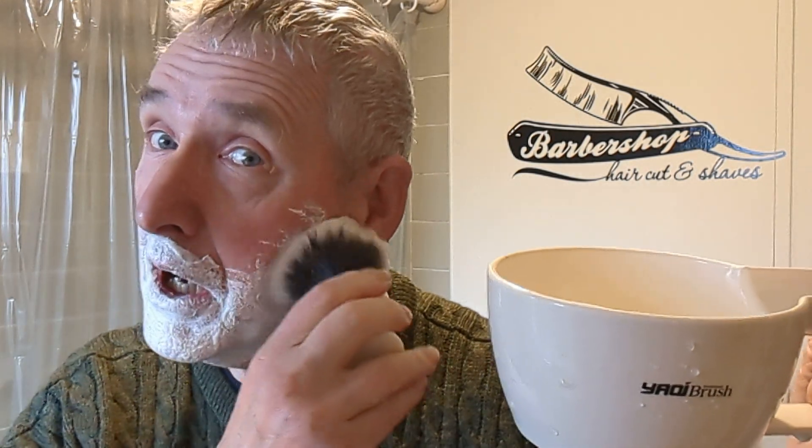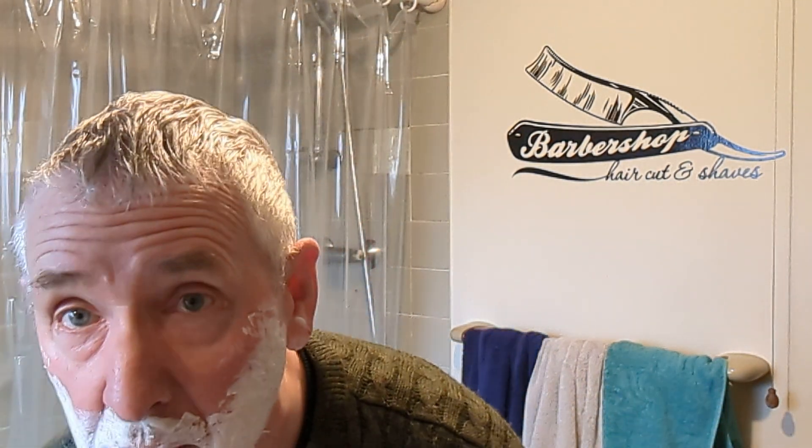Here we go again. It's Thursday morning, the 9th of March. I'm trying another bowl of lather. This is once more the Fresco from a kind gift from Jeff. That's the soap and I must say it's lathering up much better — I'm lazy and don't put enough effort in, but this one's working well.